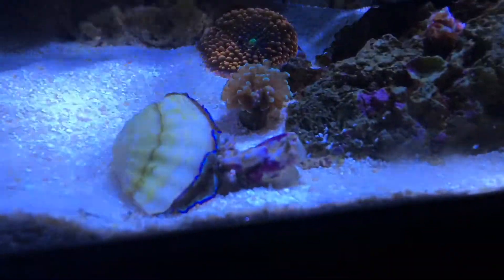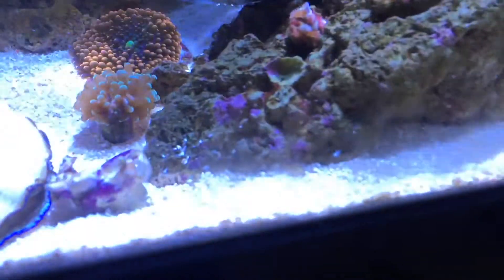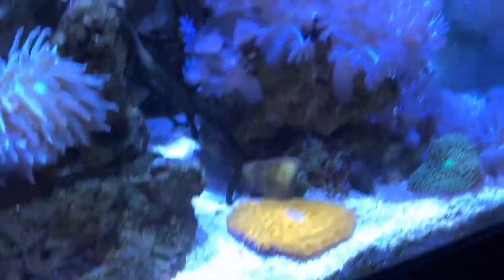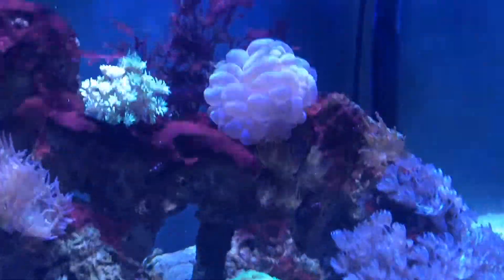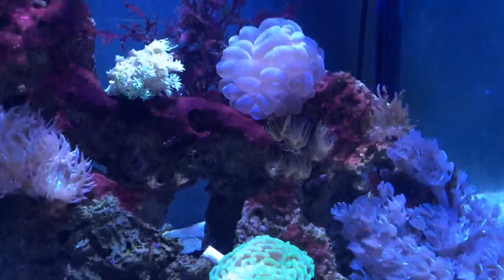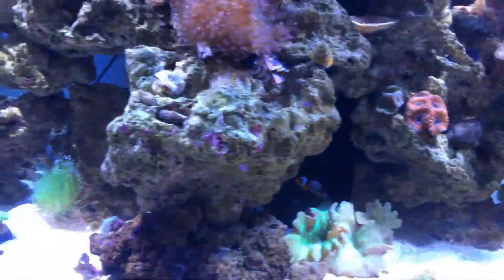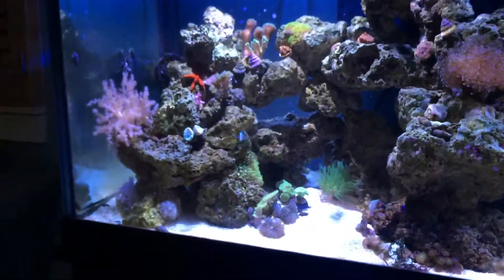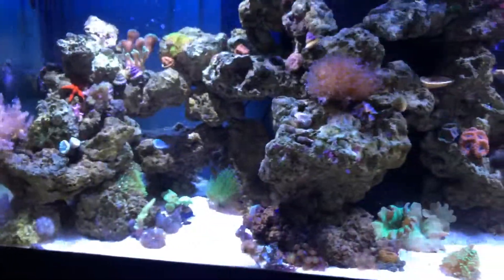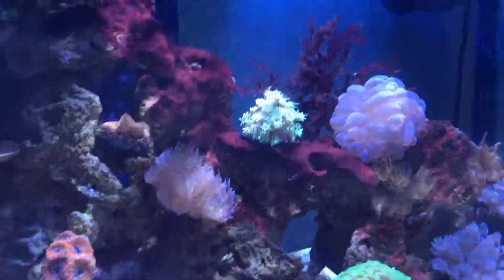This is the original frag of the green star polyps - I'm going to try to get those to grow up this area and along here. The plate coral is doing well. Pulsing xenia is spreading like weeds. Ever since I moved the bubble coral up here it has really opened up.